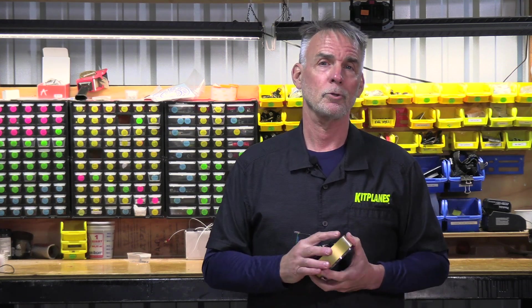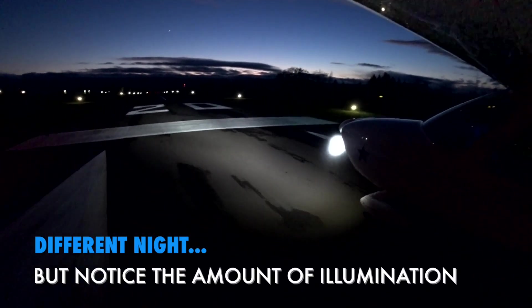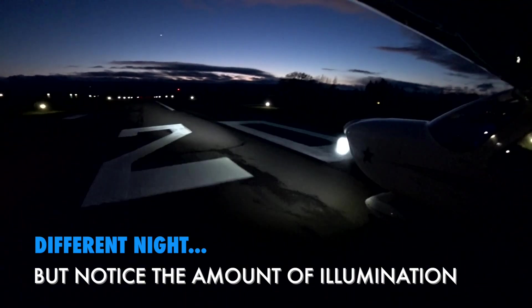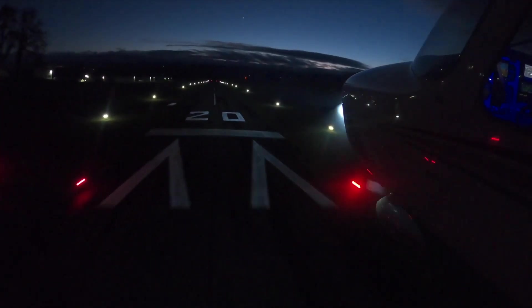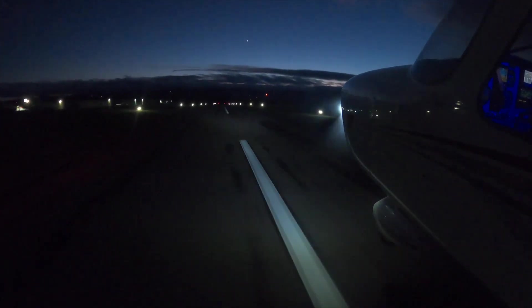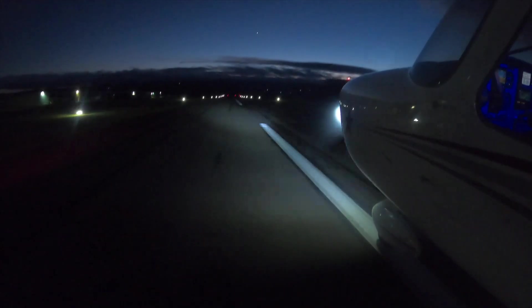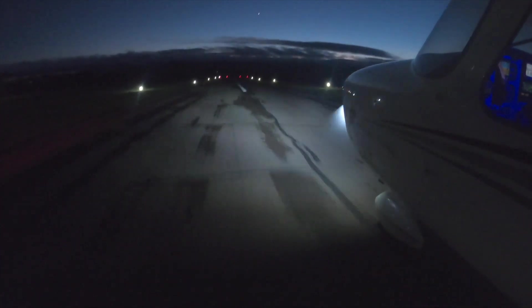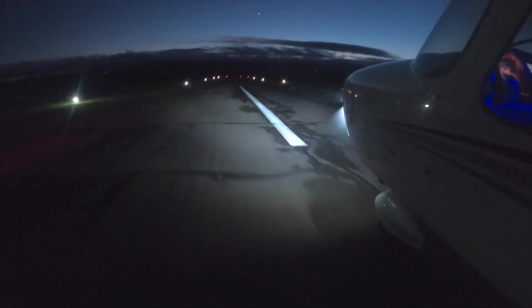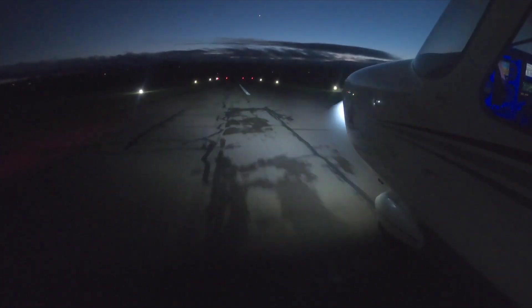Now let's compare that to the Equinox. Clearly on takeoff, we have a lot more light on the runway and it's a lot easier on the pilot. As we come back around to land, the Equinox in the landing light mode is throwing a ton more light on the runway and you're starting to pick up the runway markings, the centerline and the runway number, way sooner than you are with a 4509. After the landing, I switched over to the taxi mode — the beam goes wider and closer to the airplane, but you can see a lot further off to the left and right, which really pays dividends taxiing back to your hangar.